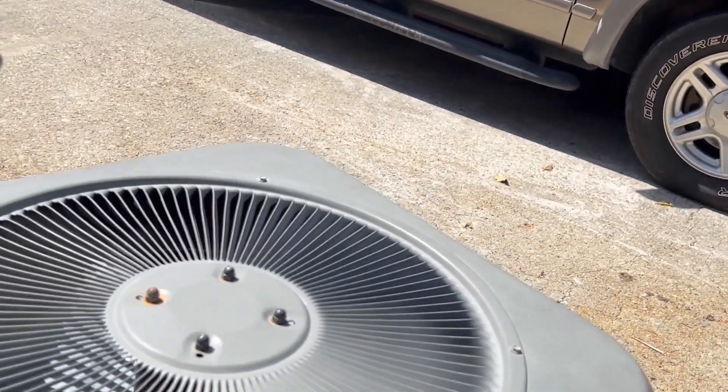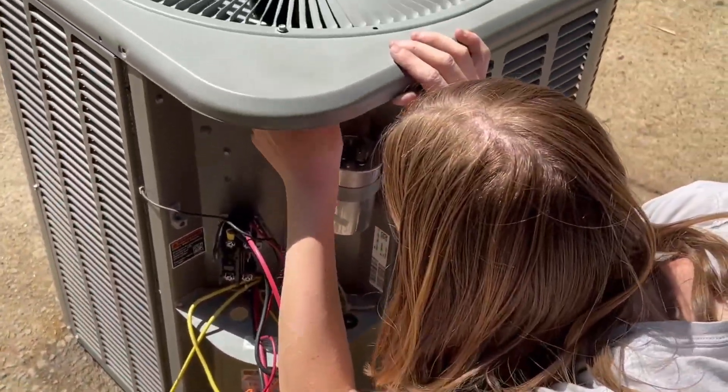Oh shoot — the wire, did you not put it through? No, that's good — oh, you did. It's hitting the corner — there you go. You don't want the fan motor wire getting smashed. It's going through the little hole here — move it out of the hole.